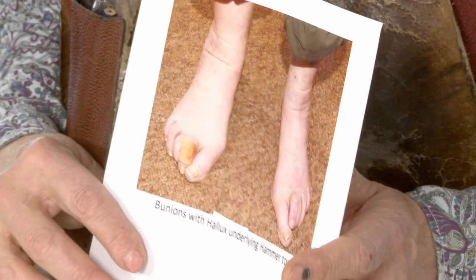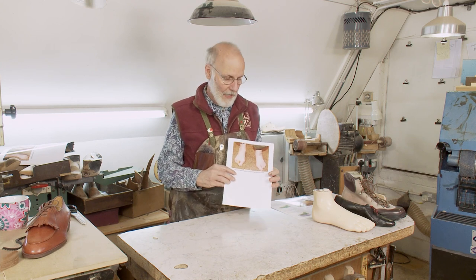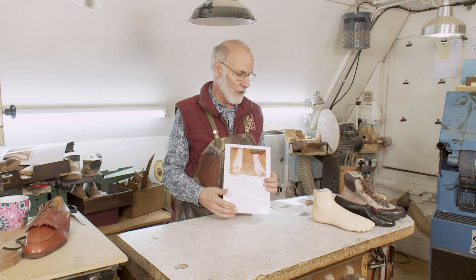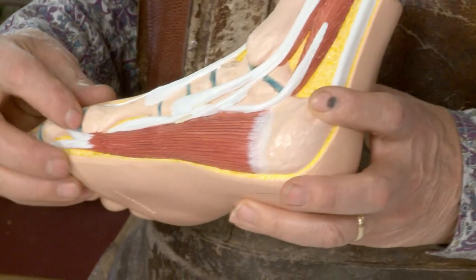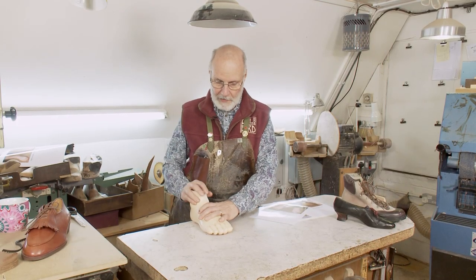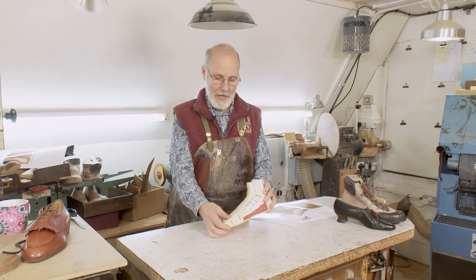Now we're going to talk about the condition category: internal chronic pain. What that means is that the foot hurts no matter what, whether it's wearing shoes or not wearing shoes. It's often to do with osteoarthritis in a joint like this big toe joint here, or in the ankle joint. Remember, this is going back and forth as you walk, but also at heel lift, this toe has to bend.